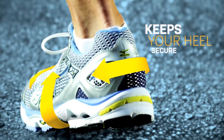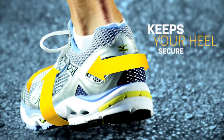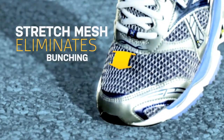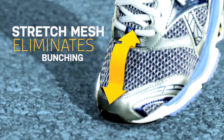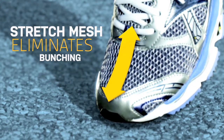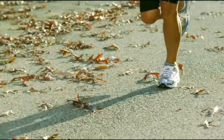As the foot lands, the stress-relieving design allows the upper to flex to help keep your heels secure. And as you begin to push off, stretch mesh in the toe contracts without bunching, mirroring the motion of your foot for a more comfortable fit.